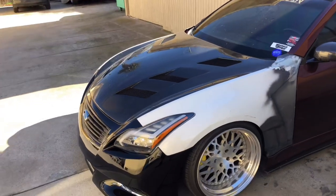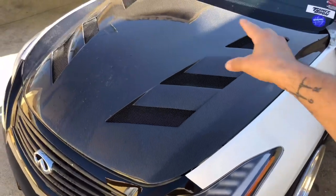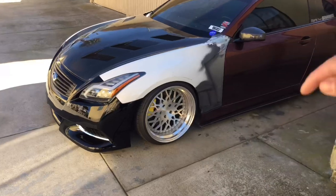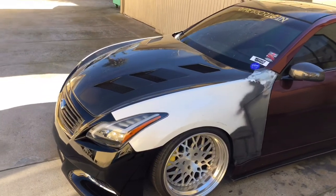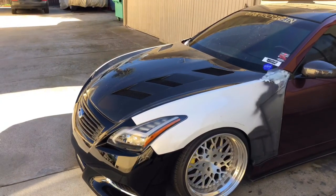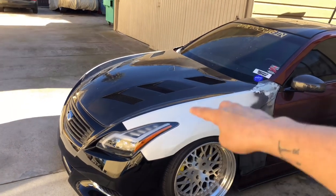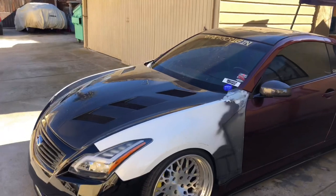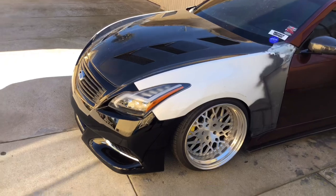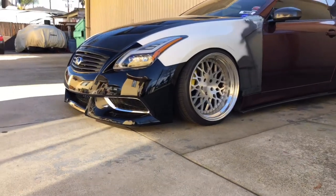For the hood, you can either do an OEM hood or get an aftermarket one. Shoutout to Cory who hooked me up with this vented carbon fiber hood — I'll put the link in the description. It's the AMS hood and goes for about $700. It looks way more aggressive than OEM. OEM hoods should go for a little bit cheaper.